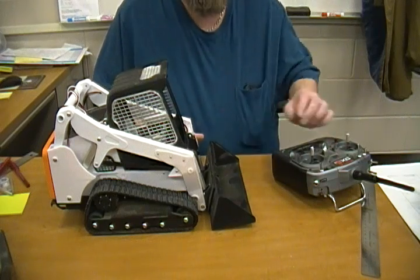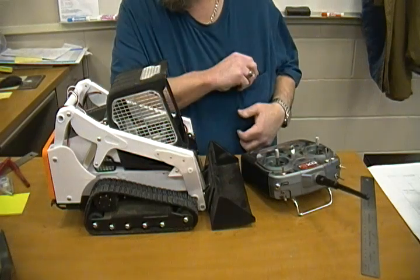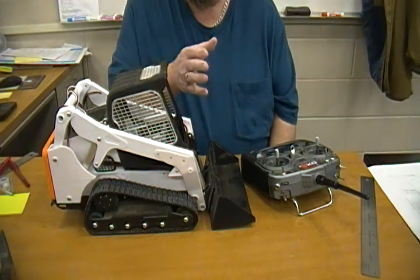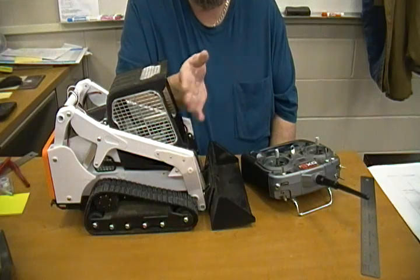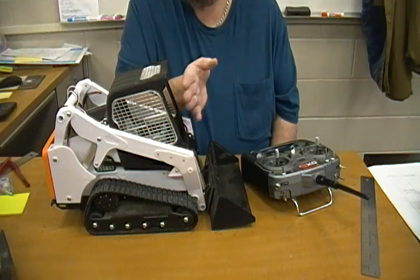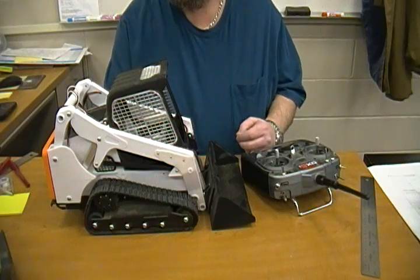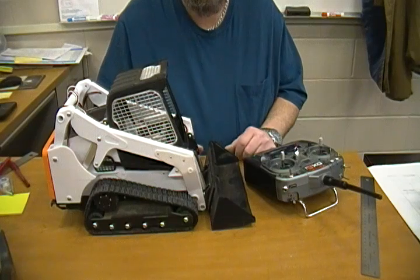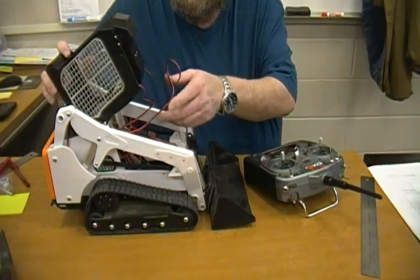One nice thing with the Flysky is it has two knobs on top that you can control speed with. I'm going to use one to control the direction of the snow blower chute side to side, and the other one will probably control the speed of the motor. I printed that and tested it but it's running rough so I've got to tweak it.